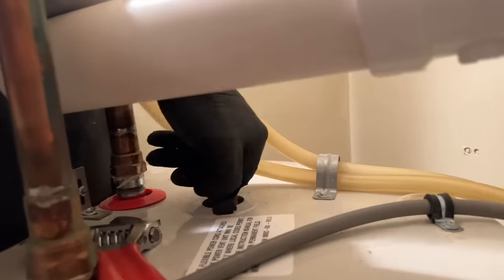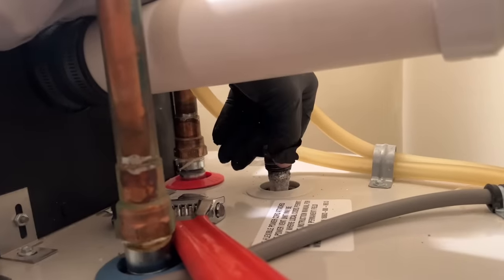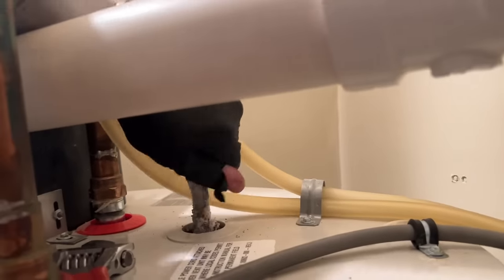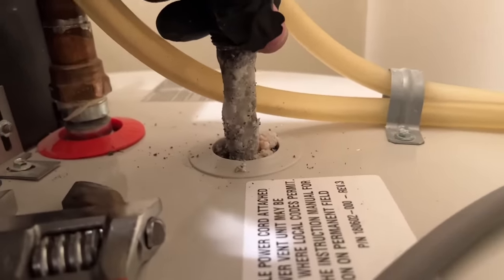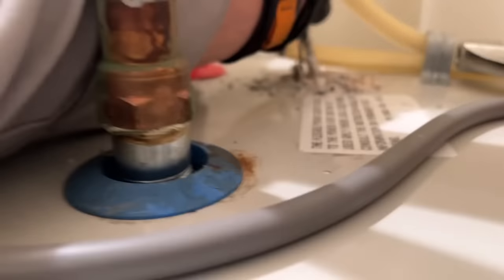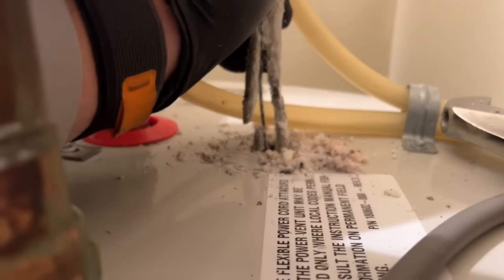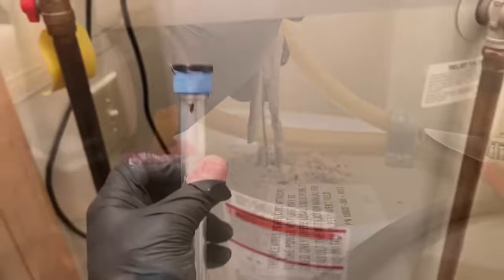The purpose of the anode rod, or sacrificial rod, is to let the water attack the rod. As you can see, this is not going to be easy to take out — there's really not much left of it. It's basically hanging by a thread. Never been changed. All right, I wrapped some Teflon tape at the end of the new anode rod.